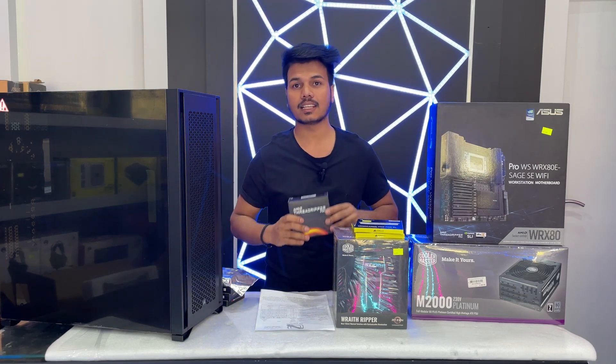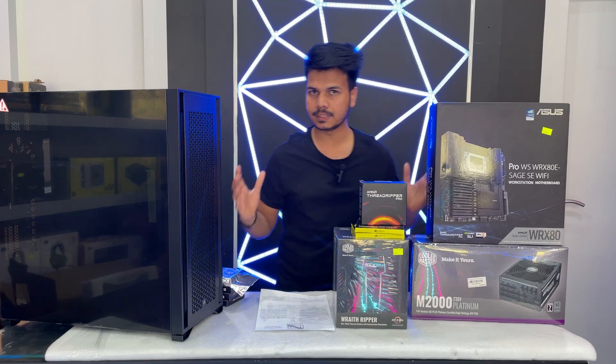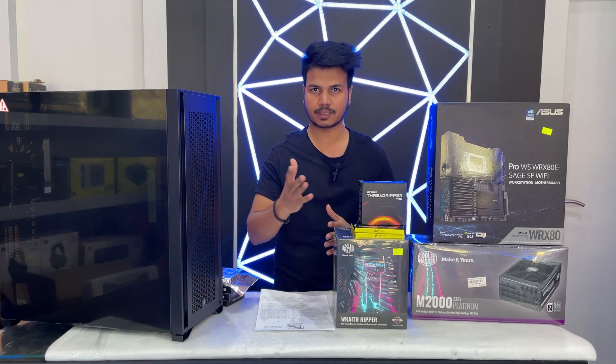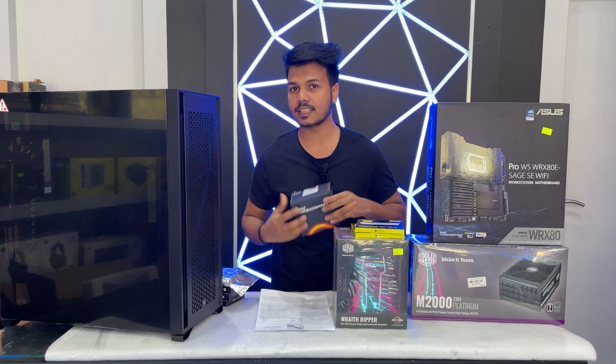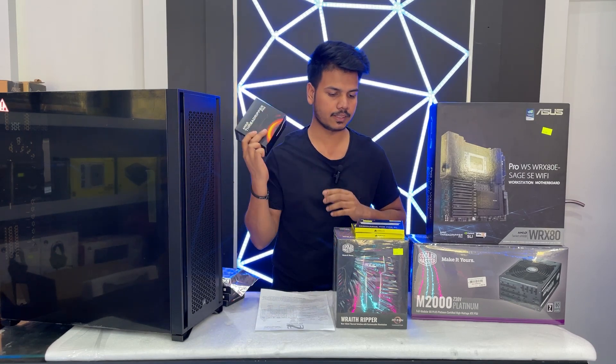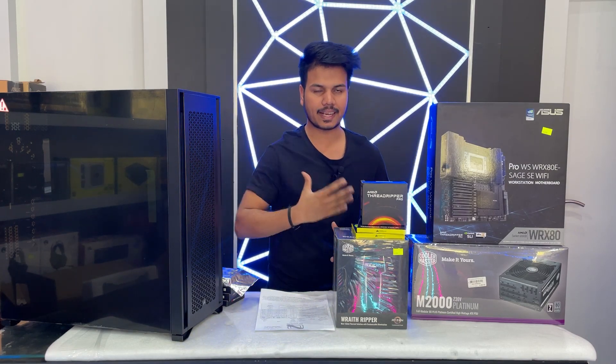The CPU price is half of the full PC. Our PC is almost fifteen thousand dollars all in with monitor, and the CPU alone is eight thousand dollars. So let's build this crazy PC!